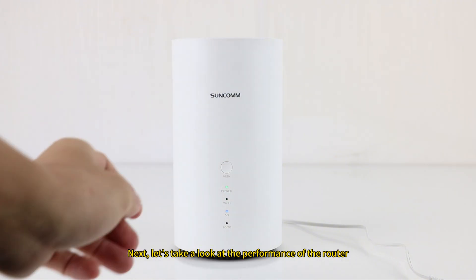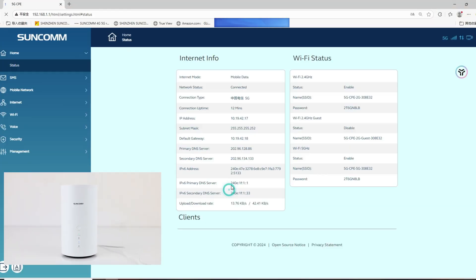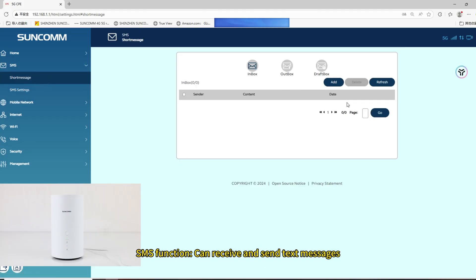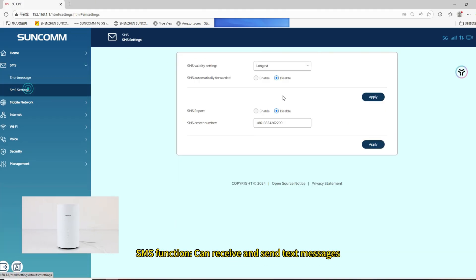Next, let's take a look at the performance of the router. On the backend, we can see the status of the router. The SMS function can receive and send text messages.